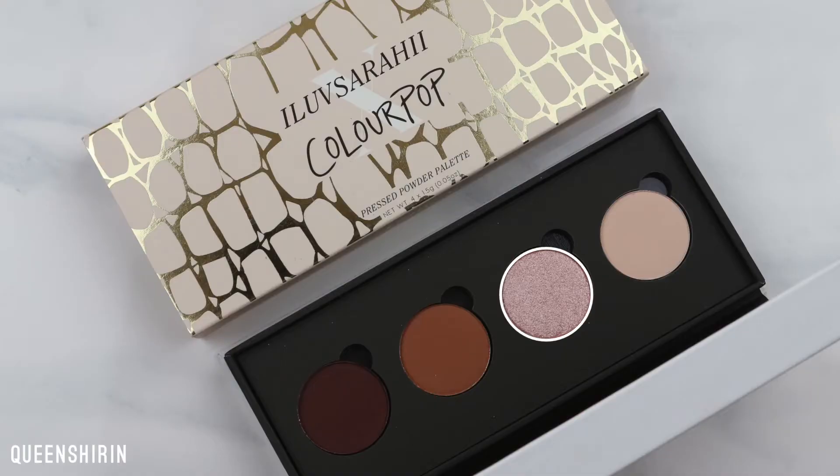Next I'm taking Vivacious on a smaller flat Morphe brush and placing this in the inner corner.